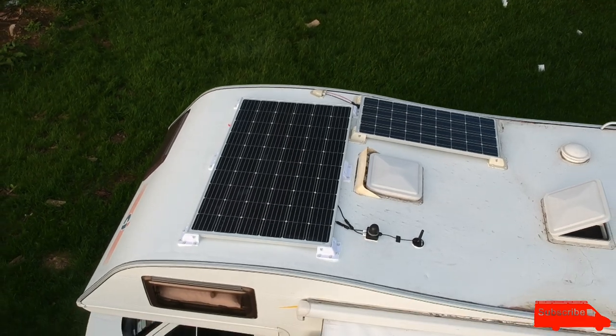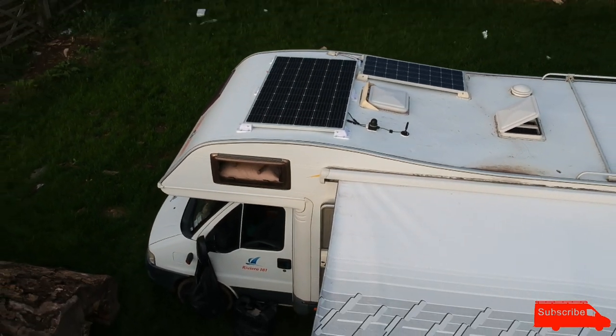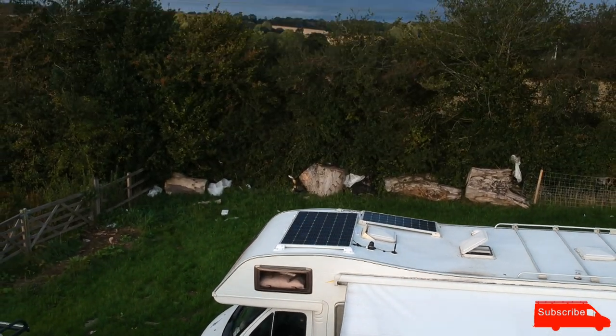Hello and welcome back to a slightly different episode. Today we are working on my dad's van — my van — which is a beast of a motorhome behind us. So last week we fitted a big solar panel to your van. How big is that? 320 watts. It's a beast, isn't it? Massive!